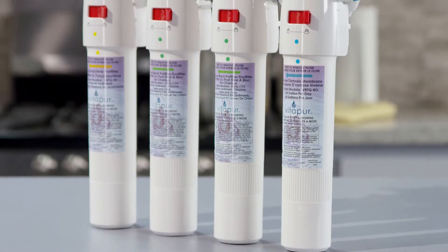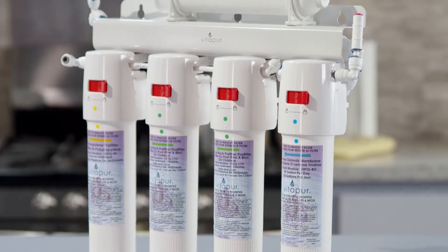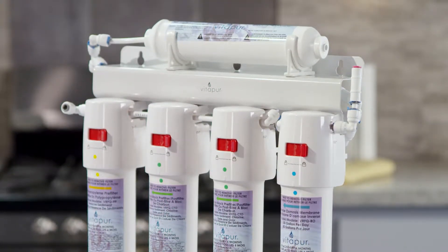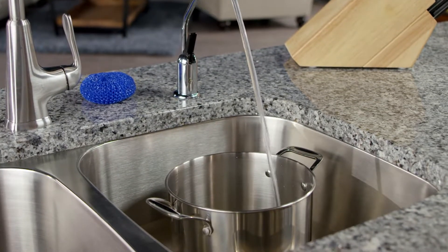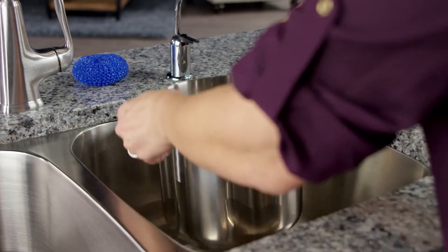By filtering out harmful contaminants like lead, fluoride, pesticides, salt, microbial cysts, and unpleasant chlorine taste, the Vitapur reverse osmosis system leaves you with clean, refreshing water for drinking and cooking.